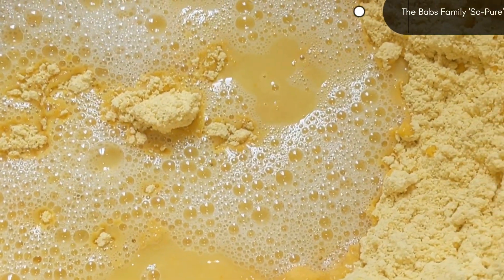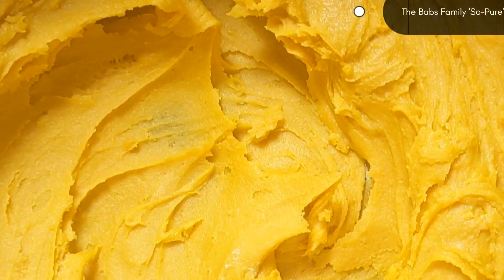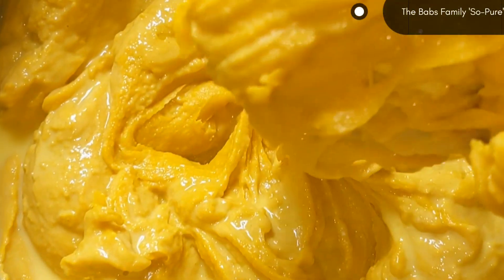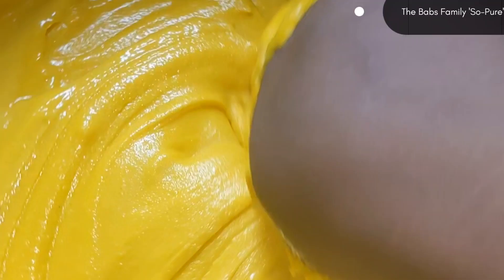You don't have to use too much hot water — it doesn't have to be too warm, just normal. So after that, I am going to be turning my okwa to achieve that smoothness. You don't have to use too much hot water that you cannot turn it. I am turning my okwa very well to have no lumps at all — it has to be smooth and very attractive.